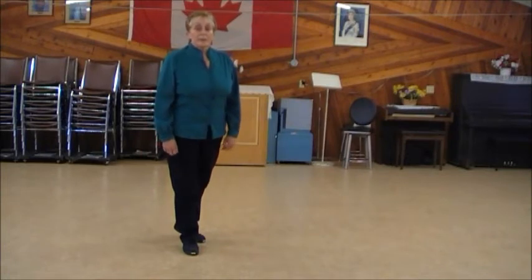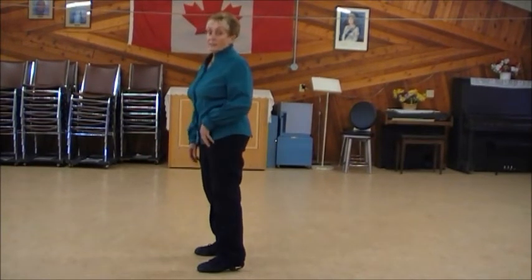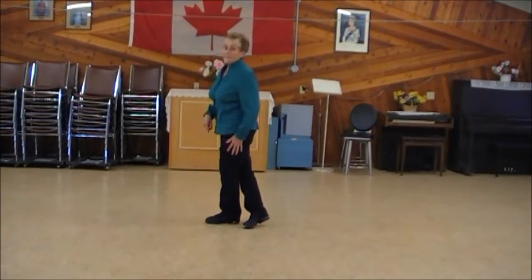Then I'm going to do a quarter turn right, step quarter turn — and this is all quick. It's a weave: cross in front, behind, and cross.